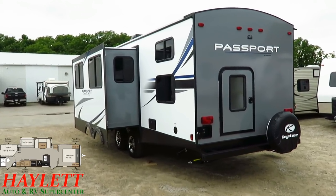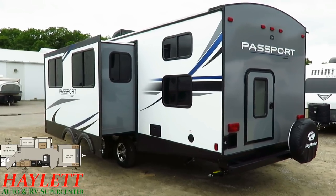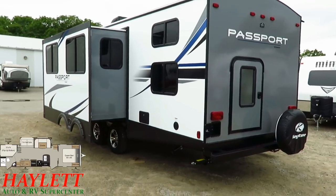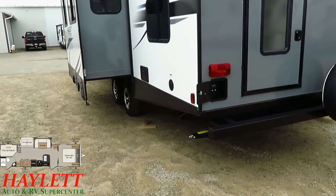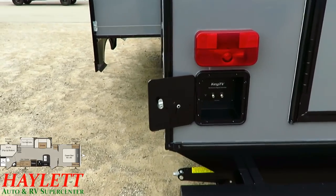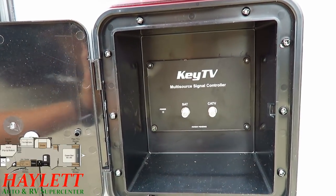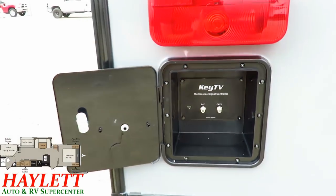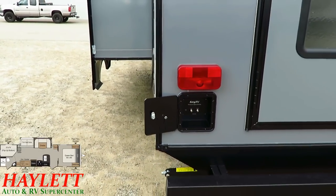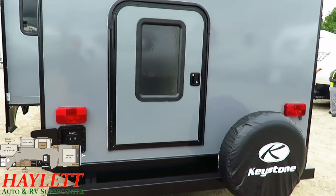There are tons of windows — all UV-tinted and all opening for airflow, including those bunk windows, slide windows, and slide-side windows. Keystone has also come out with something called Key TV, a new system that auto-senses the incoming signal source for the TV, so you don't have to mess around with antenna signal boosters, flipping switches, or any of that nonsense.